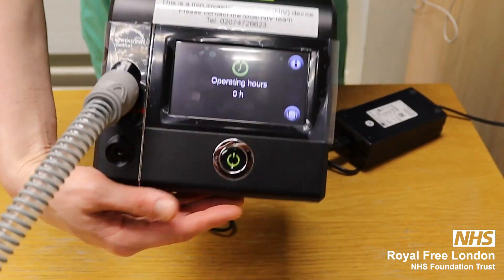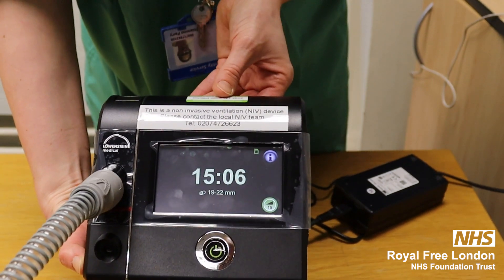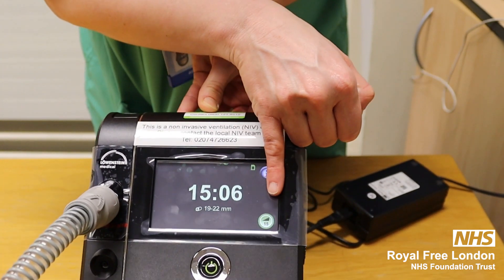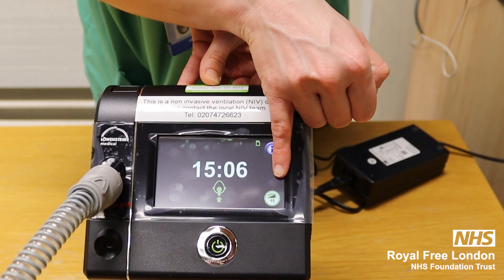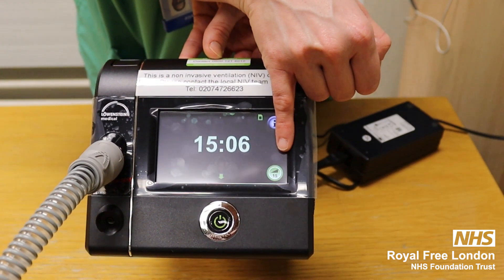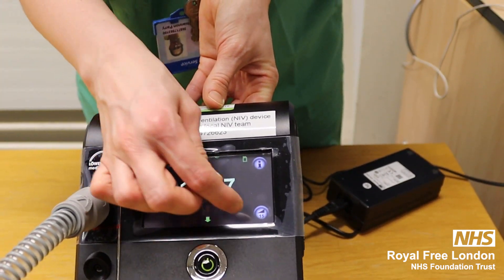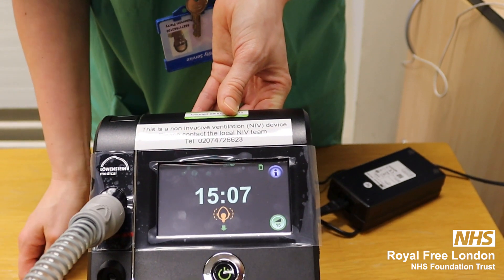To turn the machine on, you press the power button and it will automatically start building the pressure. You see the green button at the bottom. To turn that off, you just touch it and it will go off. And to turn it back on, you press it again.